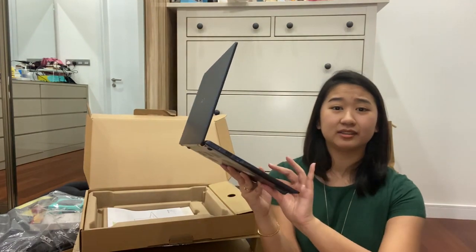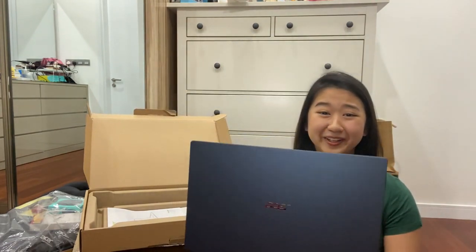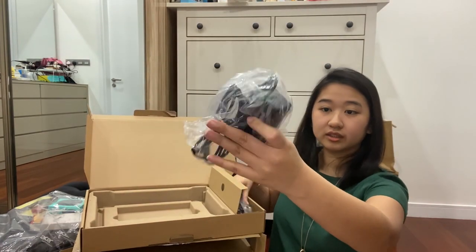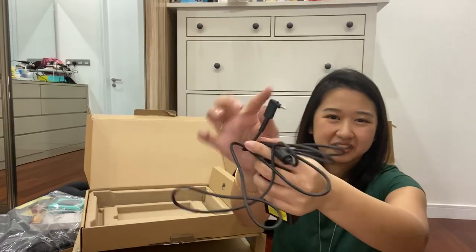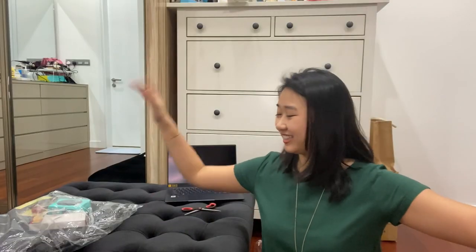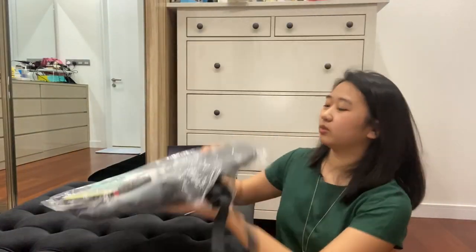Literally no idea what that means, so we'll figure it out along the way. The setup guide — it has a warranty. It comes with its charger with this pointed triangle, like 90-degree head. And that's all of its contents. I got some free stuff as well.